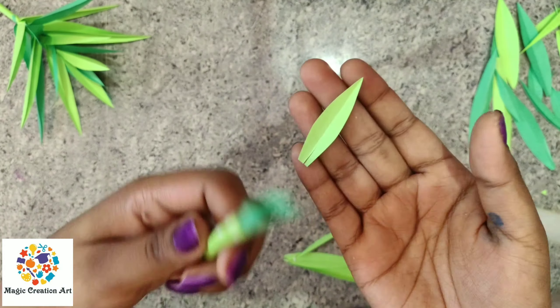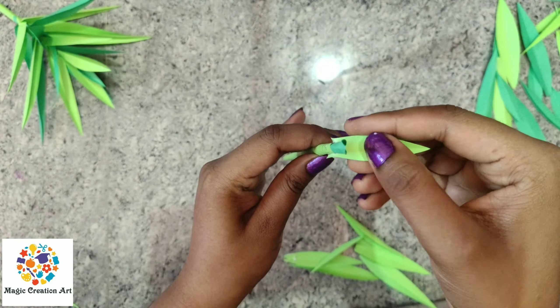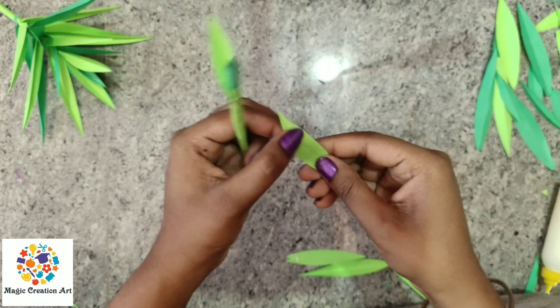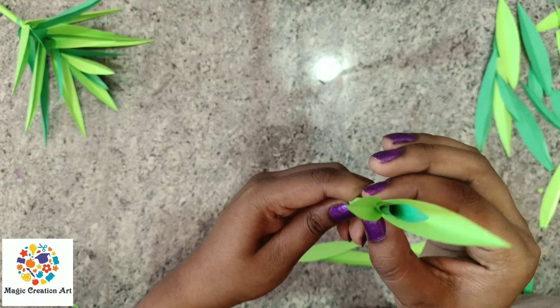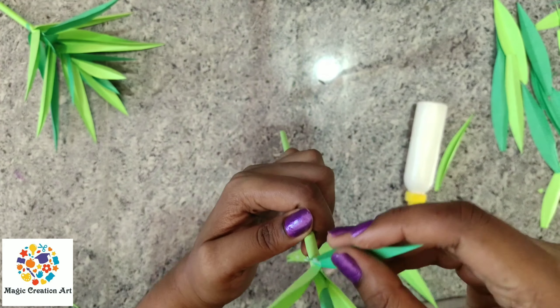Put a little glue and paste it. You have to make any color of paper. You have to paste it here, and put a little color on the inside. It will look very beautiful. I will use the same color here. After changing the same color, you have to paste it — then take the second color sheet and paste it on your side.